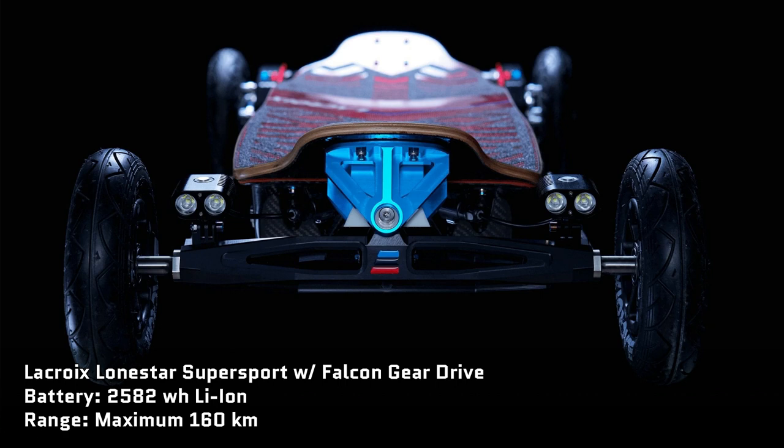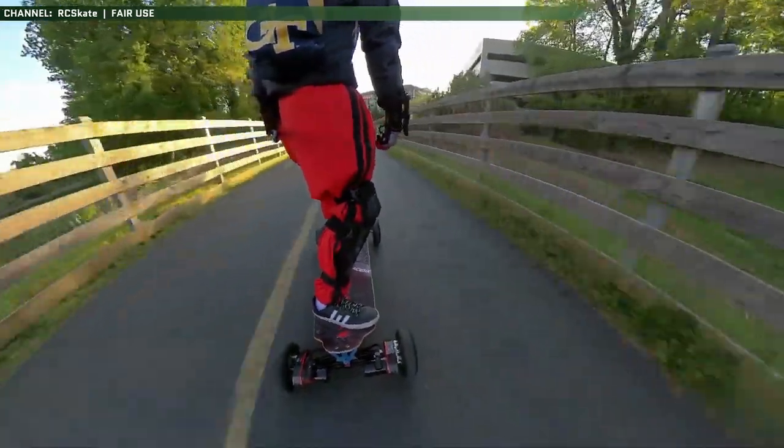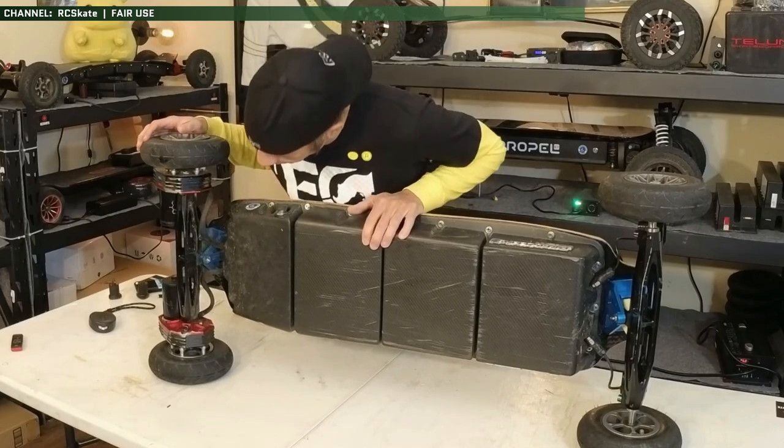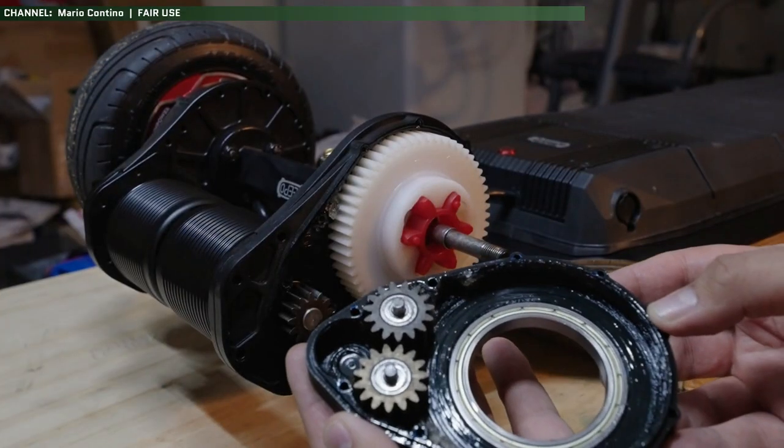Next is the end goal for my electric skateboard backpacking rig: the Lacroix Lone Star Super Sport — the undisputed king of long-range electric skateboards. It has a maximum rated range of 160 kilometers and an absolutely massive 2.5 kilowatt-hour lithium ion battery pack strapped to the underside, yet from completely empty to full still only takes three hours to charge. We'll definitely be doing a lot of the Trans-Canada Trail on this thing. It's also got a gear drive, so no more debris and drivetrain issues. The only problem is the price tag: about $8,000. The current goal is to try and have that ready to go by summer of 2024.